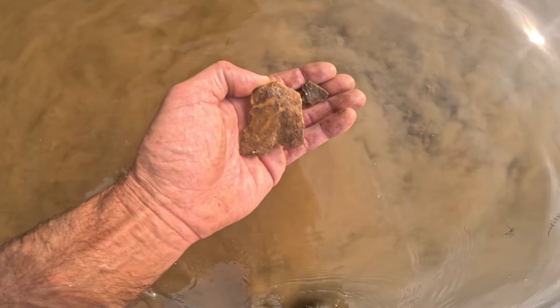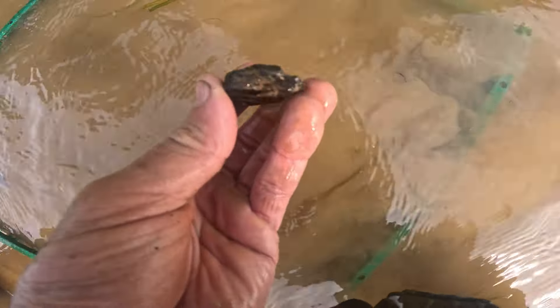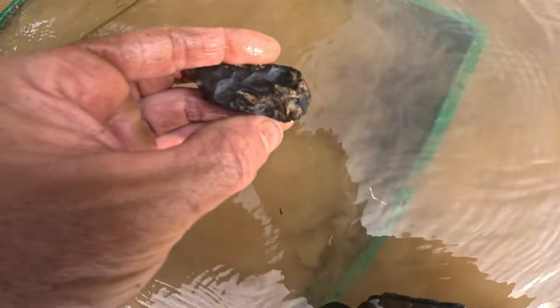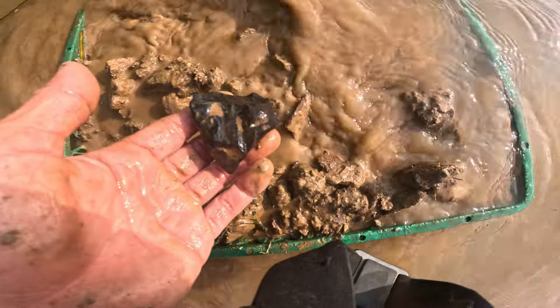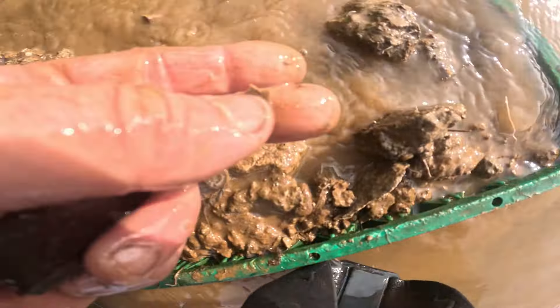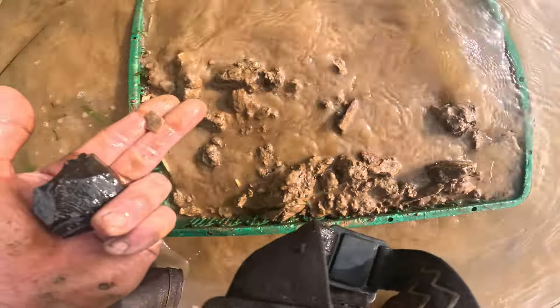I'm on the trail and starting to see some stuff that could even be a crude adze - see how it's been reduced down, that's kind of cool. I'm getting ready to screen this down. I found this right on top - it's a core of black flint. See, this is what you want to be seeing: there's a tiny flake of Brush Creek, and I haven't even sifted it down yet.